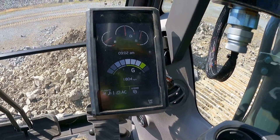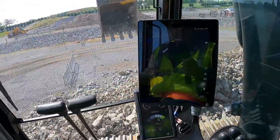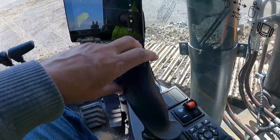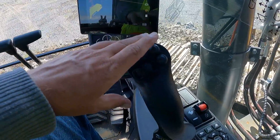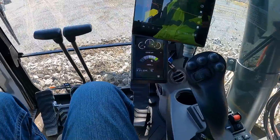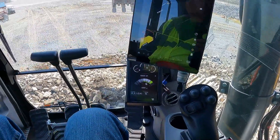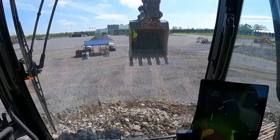This machine also has the active control on it, set up with the monitor screen and the joysticks with all the buttons on it. These are pretty much the ones for if you have a tilt rotator — you have all the functions right here at your fingertip control. We'll set the camera up outside and get a little digging video of it.